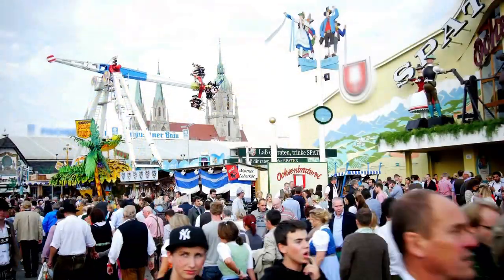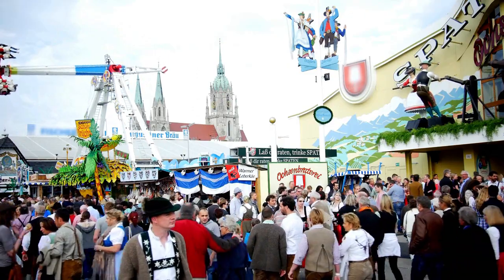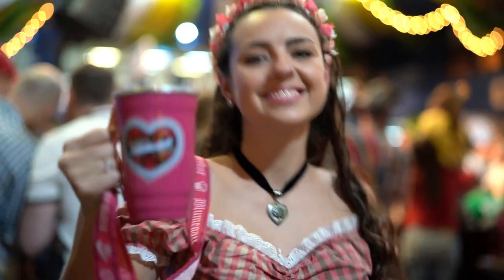Marillenknödel are one of the typical desserts that you can find at the famous Oktoberfest in Munich, which brings me to an exciting announcement.